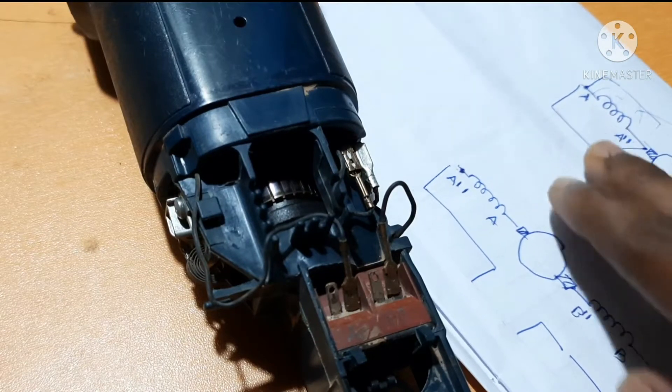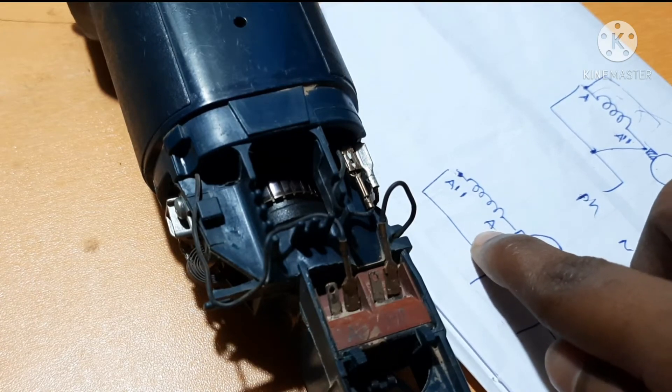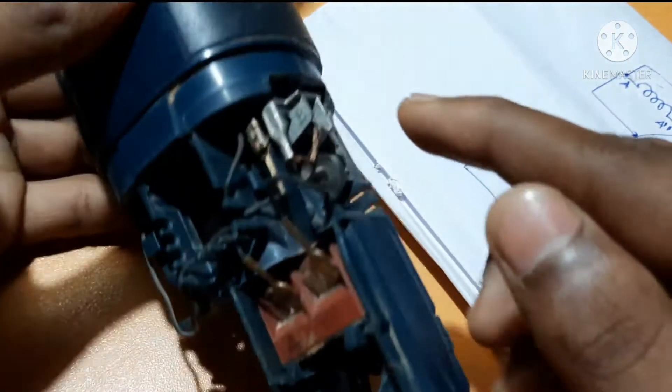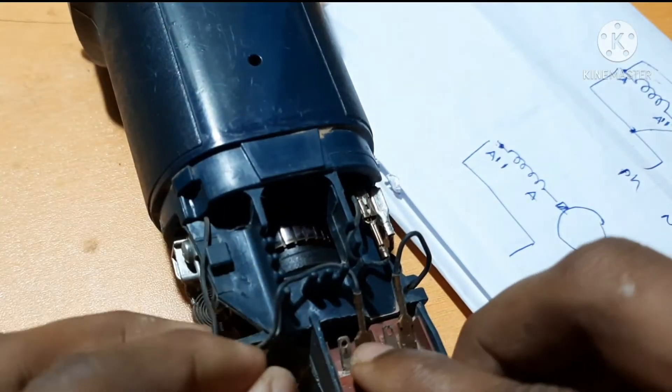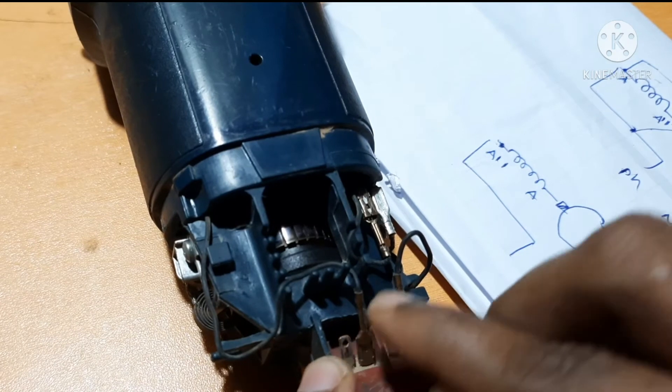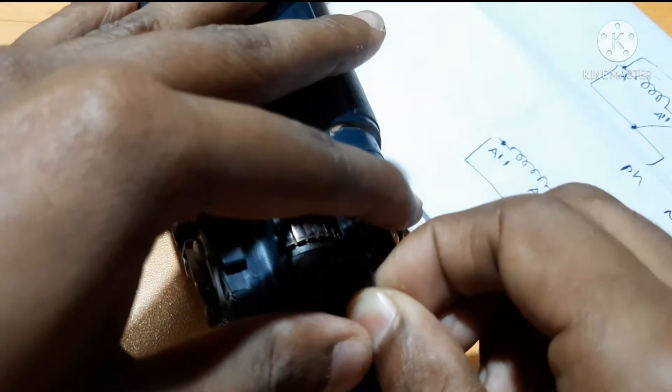When interchanging the poles, A is given to the armature — to the brush. B is for the brush and it is the input supply terminal. That was A. So carefully open this connection.